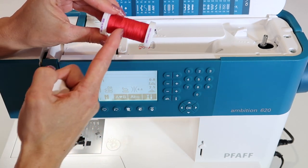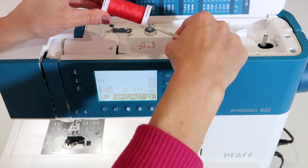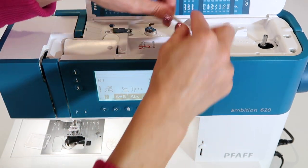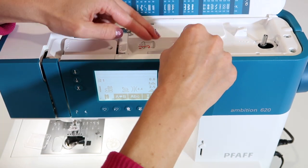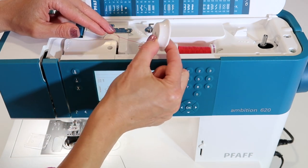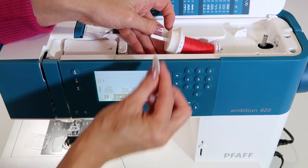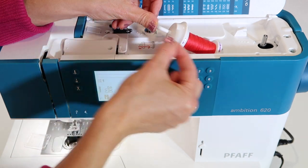If your thread has little X's on it, it's considered cross-wound thread and it is going to feed best when placed on the horizontal spool pin. It will come off the spool from the side. When it does, you need to put a spool cap on that spool. The machine comes with two sizes — a bigger one and a smaller one. If you are using a narrower spool, use the smaller cap.